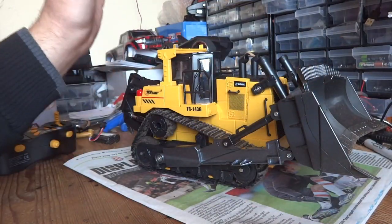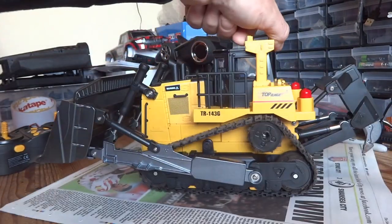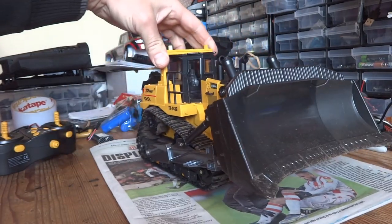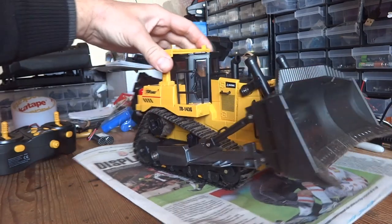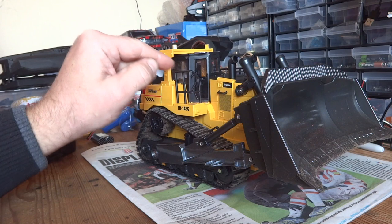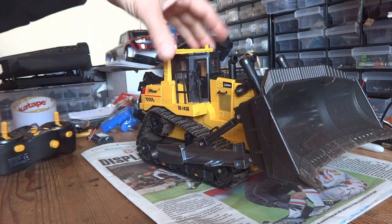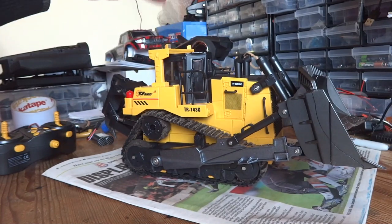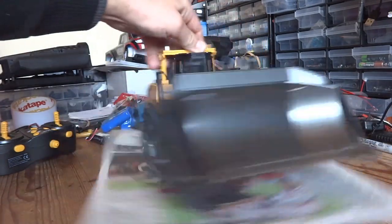Good points: I absolutely love the looks of this thing. They've done a really, really good job of making it look like a proper little bulldozer, and it does. The looks are fantastic. They've even gone as far as to make the operator's position tilted at 15 degrees, just like the real thing. So the attention to detail on this thing for the money, I think is absolutely superb.